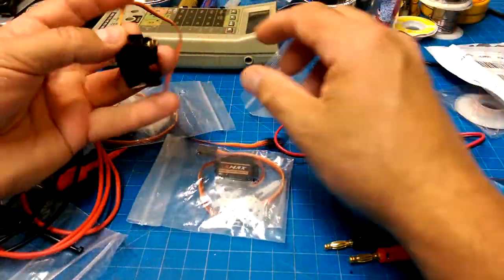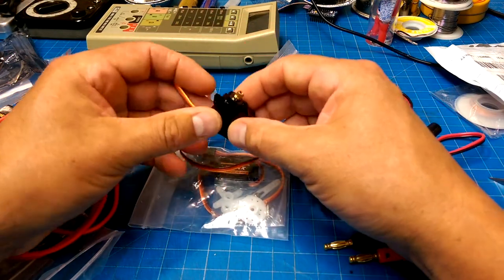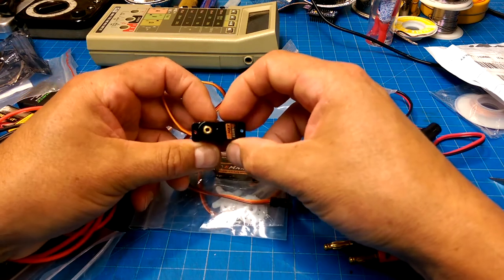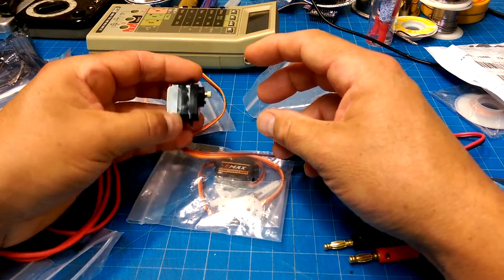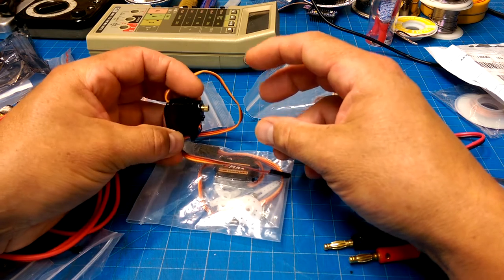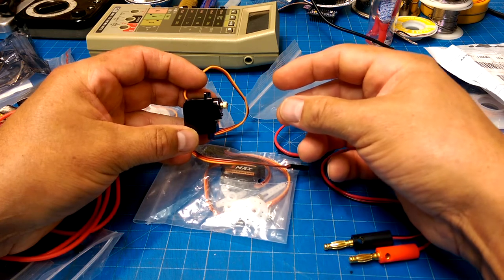I'm glad the servos have come, because now I can start playing with them and rebuilding a gimbal mount for underneath a drone. I'll copy that design into something that's more skookum.